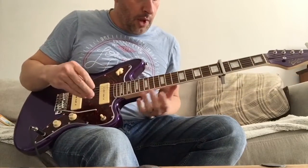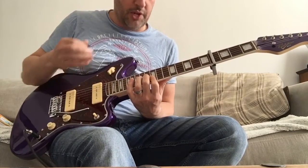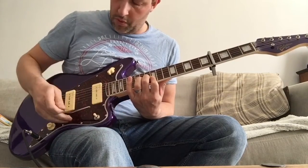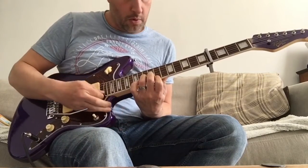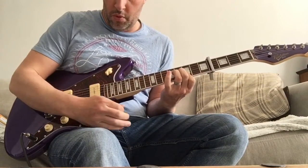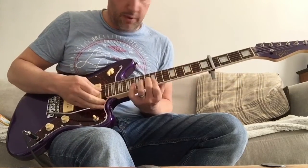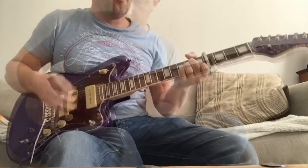I've now got the whammy bar which I didn't have last time, so we'll see how it sounds now. I've changed the strings as well - I've put a slightly higher gauge. I think it came with 9s so these are now 10s on here. The tremolo is pretty good. I don't really use tremolo a great deal but absolutely no complaints for this one. It's a nice little action and it stays in tune, no problems there.